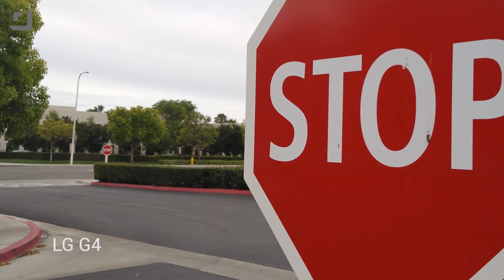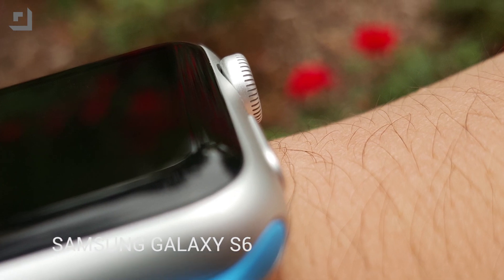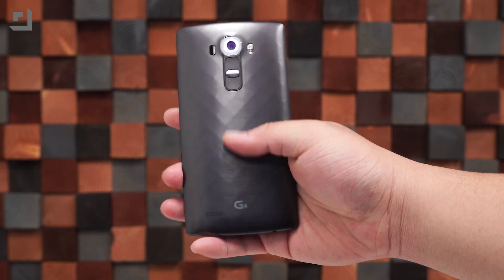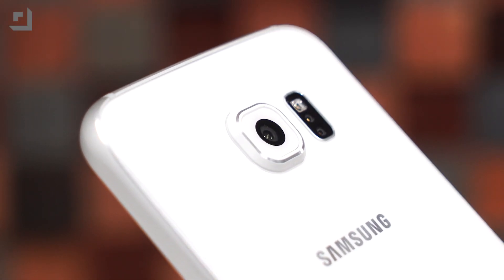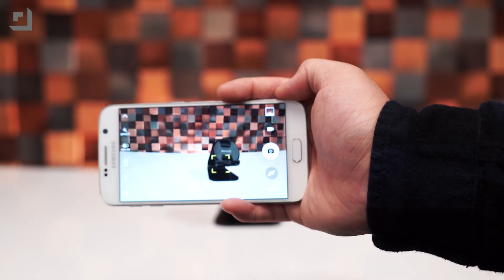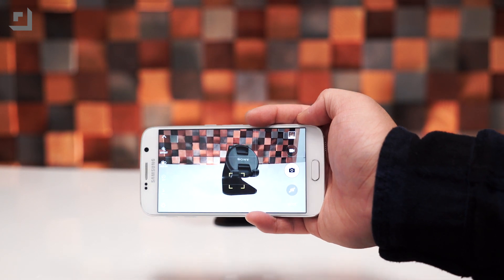We also didn't notice any digital noise popping up in either device. As you can see from the sample photos, both the G4 and Galaxy S6 take some of the sharpest photos. The laser autofocus in the G4 is amazing and focused really quick. The Galaxy S6's focusing speed wasn't too far behind, though the Galaxy S6 also offers another neat autofocus trick which automatically tracks your subject when you move the camera or when your subject moves — something that can be very handy if you have a rambunctious kid.